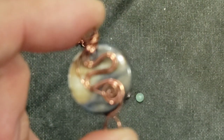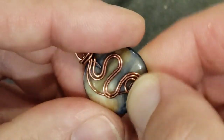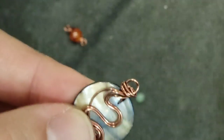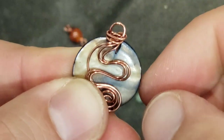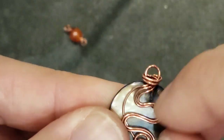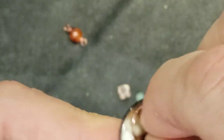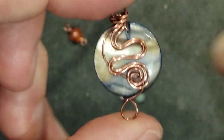So here we have our pendant - there it is. I'm still going to mess with it some more. I want these swirls to come down a little bit more, I want that to be more of a diagonal. Try to turn them a little bit like that. There we go, I kind of like this better. I'm pulling them back and forth - that's a little bit more what I wanted.